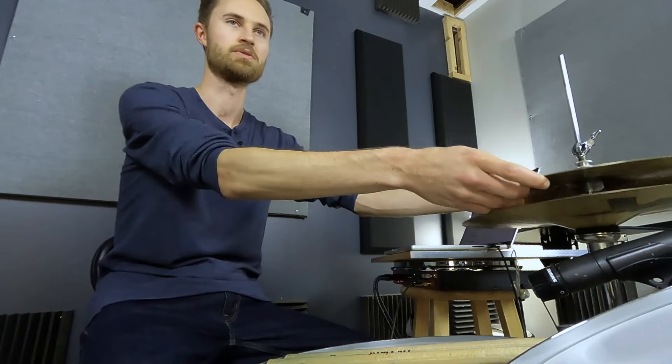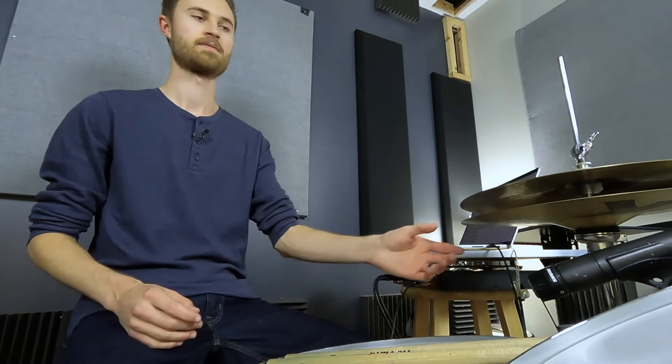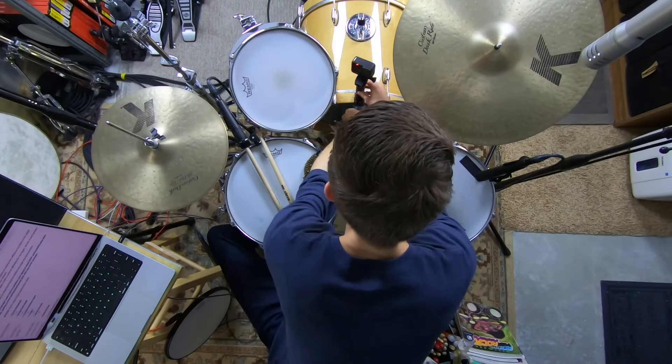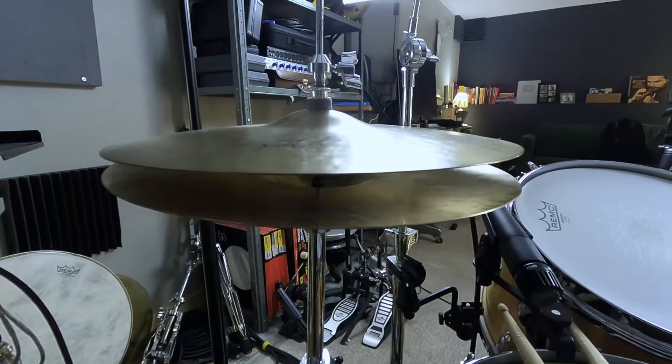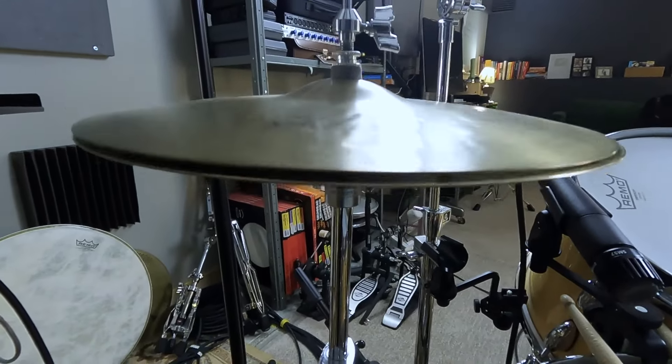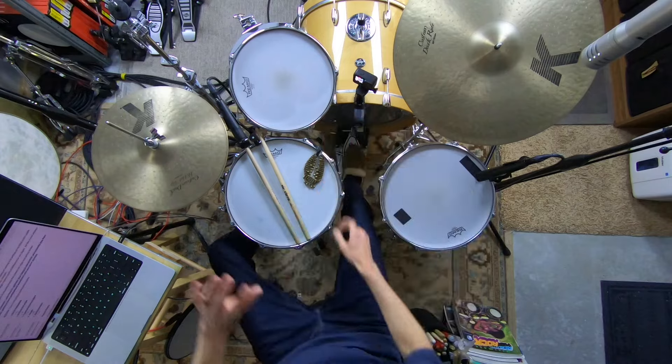To review: make sure you've got looseness on the clutch, some angle on the bottom hat so you've got a nice slap. You can test the first three things — clutch looseness, bottom hat angle, and cymbal distance — by seeing if you can play a splash, and better yet, a splash that then turns into a sizzle. If you can do that, you've got those first three things locked down.